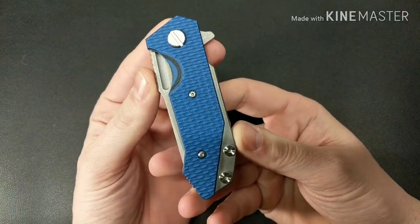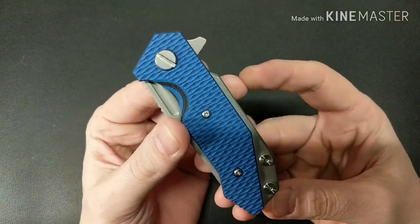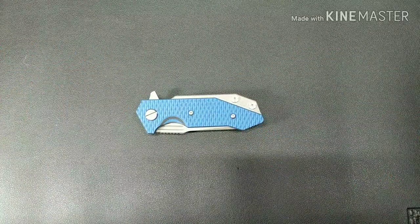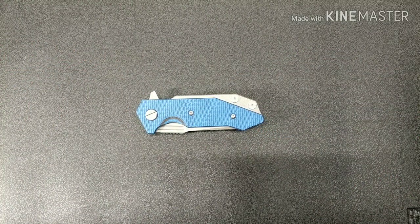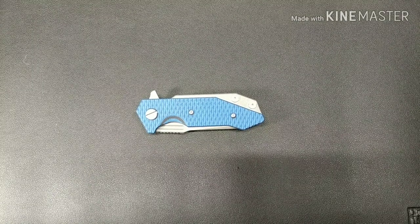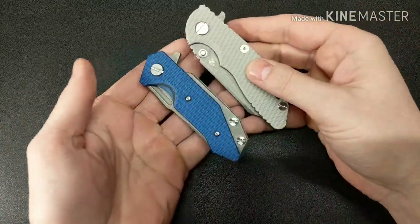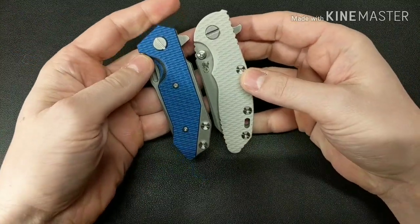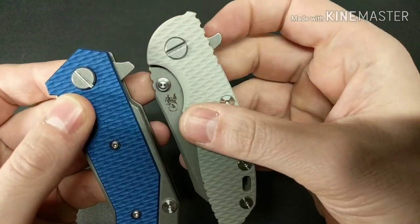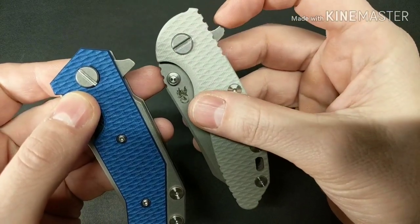One of the great things about this knife, besides the looks — I think it looks awesome — is the action. I'm going to compare it to the small Hinderer XM18 3 inch. As you can see, the small XM18 is a little bigger. But take a look at the difference in the flipper tabs — this one is kind of angled down versus a little pointy here.